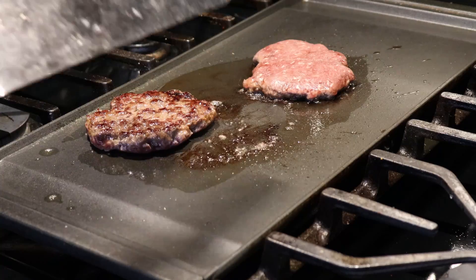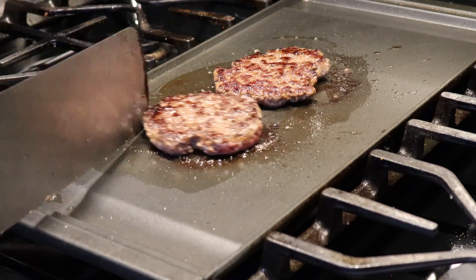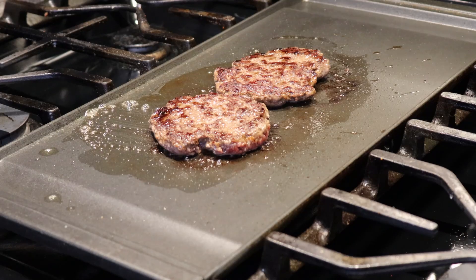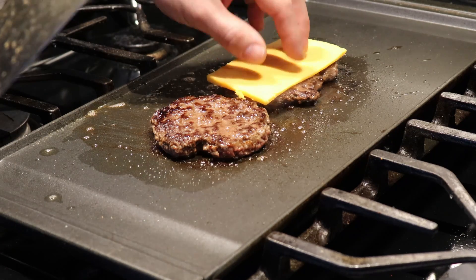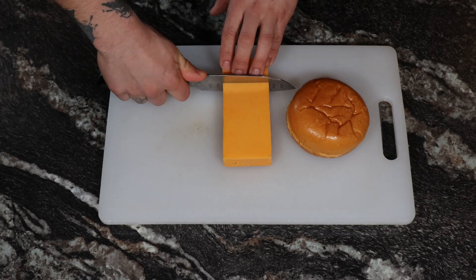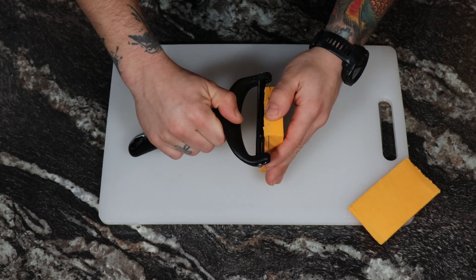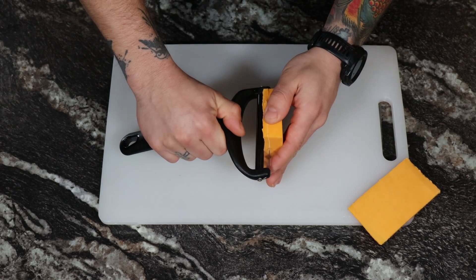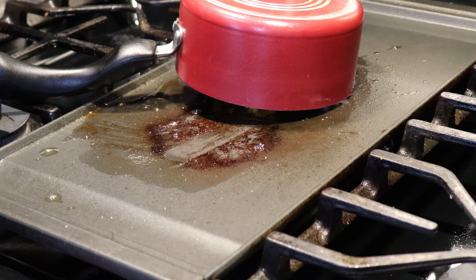Then after two minutes, flip your burgers, and they should be nice and seared, just like this. After one minute, add a slice of cheddar cheese, which has been measured, cut, and sliced for the best dining experience possible. Then stack your patties, and if you have to, cover with a saucepan to melt the cheese perfectly. This should take no more than 30 seconds to a minute.